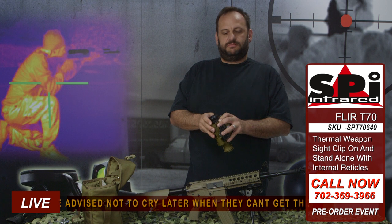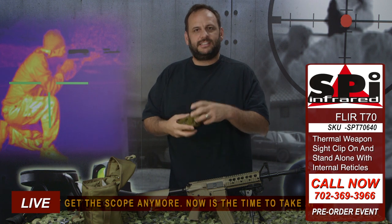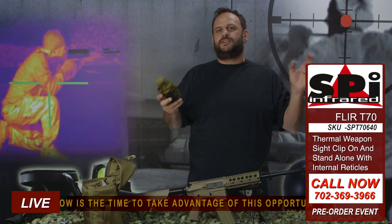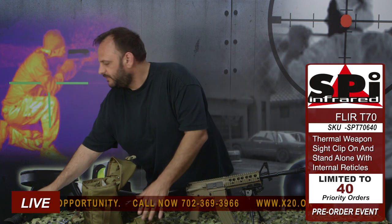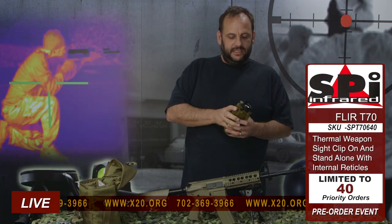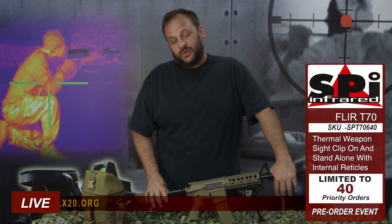The T70 thermal scope — the latest evolution. Everything the T60 was and ten times more. One thing I can't tell you enough: this is a military scope, not military style. All those 'mil standard 810' scopes out there — that just means you've met a little vibration or shock test. This is a mil-spec scope. This thing is submersible to 66 feet, built for combat, and will hold up to anything you put to it. I'm sending this one out to my buddies down at Coronado sniper school. They're going to test it out, do some T&E, and hopefully give us some nice video we'll be sharing with you soon. Give us a call. Check us out at x20.org. We'll see you soon.